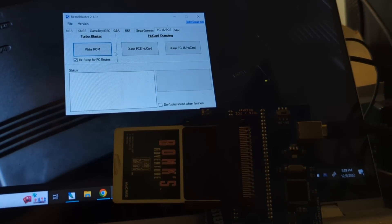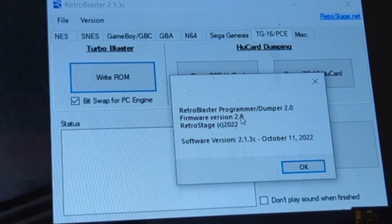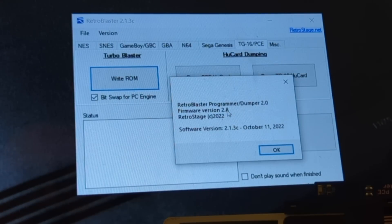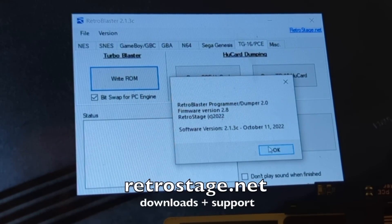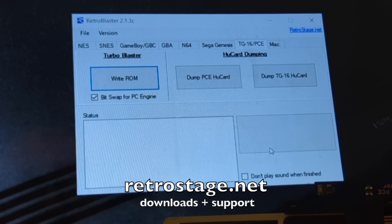And here I have Retro Blaster version 2.1.3C. Also important — firmware version 2.8. When I first got this device, I did try making a game using firmware 2.6 — it did not work. When I upgraded to 2.8, it worked! Go figure. There is a step-by-step Word document and video on how to download these programs and get them working from the Retro Blaster website.